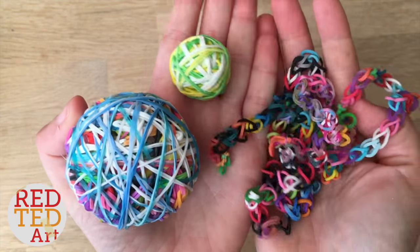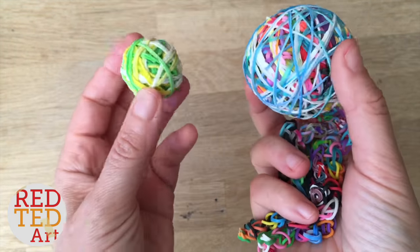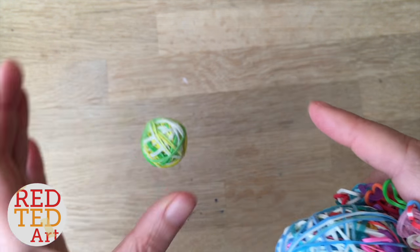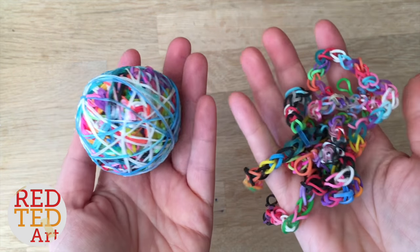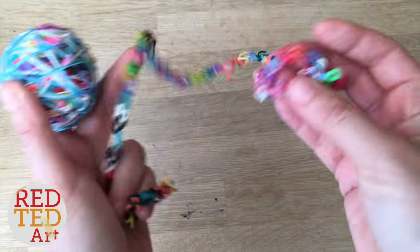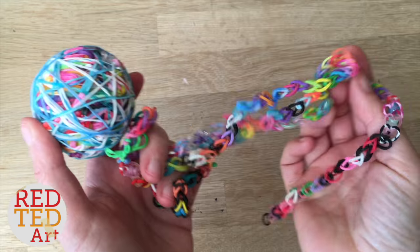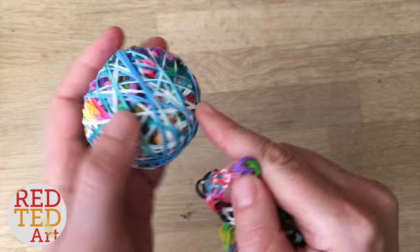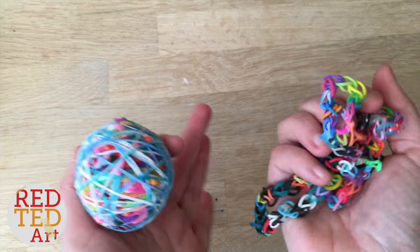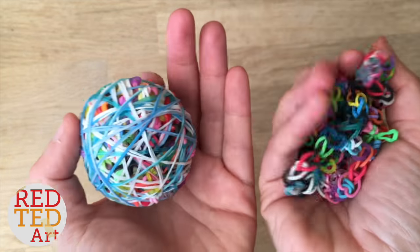Hello, welcome to Red Tit Art! First things first, subscribe to the channel. You've seen these super popular bouncy balls made from loom bands — today we're going to show you how to make a big one made from lots and lots of broken or old loom band bracelets. These are great for juggling, for throwing, for games. They do bounce, not as well as little ones, but they do bounce.